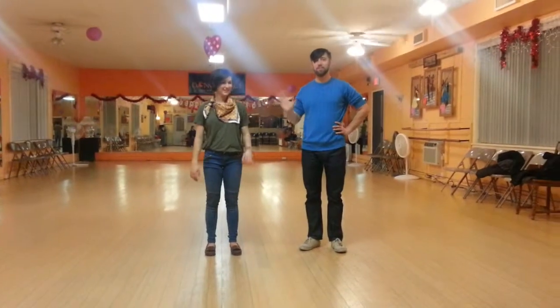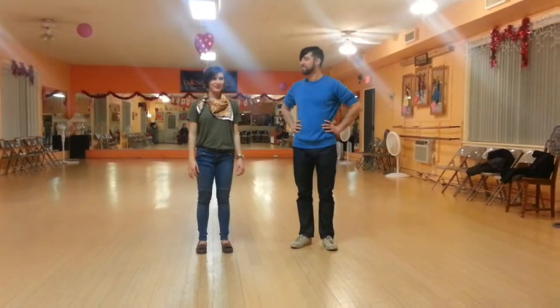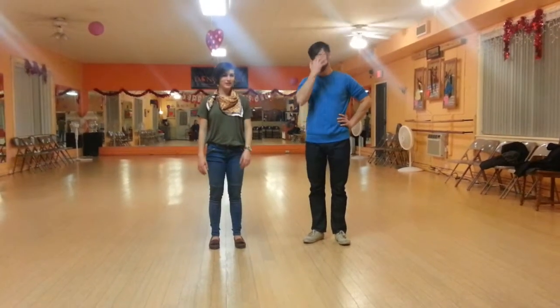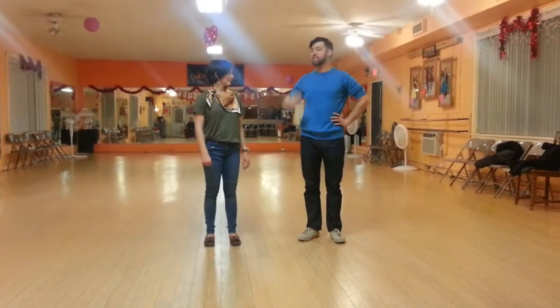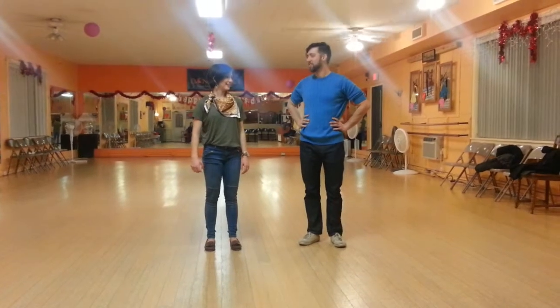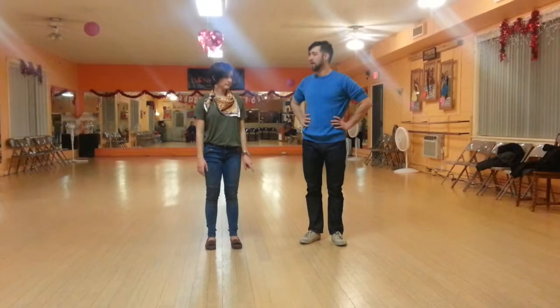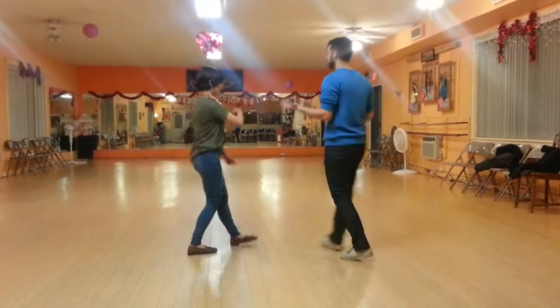Hi, I'm Melissa Kelley. I'm Will Russ. This is Foundation Solar Jazz in February 2015, Jitterbug Stroll. So this week we worked on the third phrase, which was Susan Kius and Susan Kius.